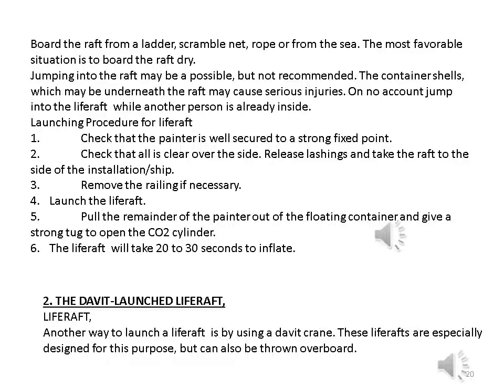Launching procedure for life rafts: one — check that the painter is well secured to a strong fixed point; two — check that all is clear over the side, release lashings, and take the raft to the side of the installation or ship; three — remove the railing if necessary; four — launch the life raft; five — pull the remainder of the painter out of the floating container and give a strong tug to open the CO₂ cylinder. The life raft will take 20 to 30 seconds to inflate.